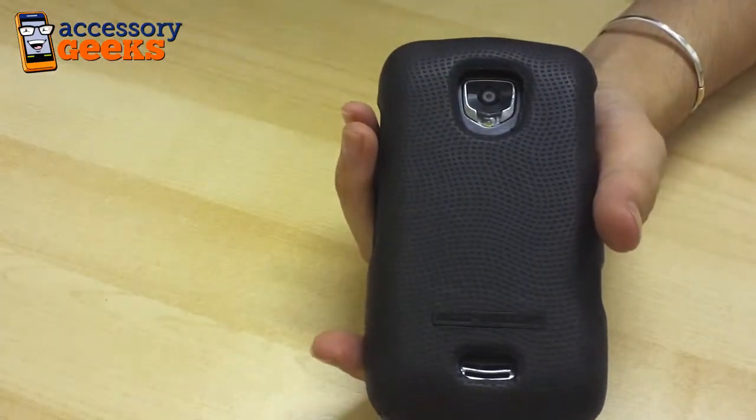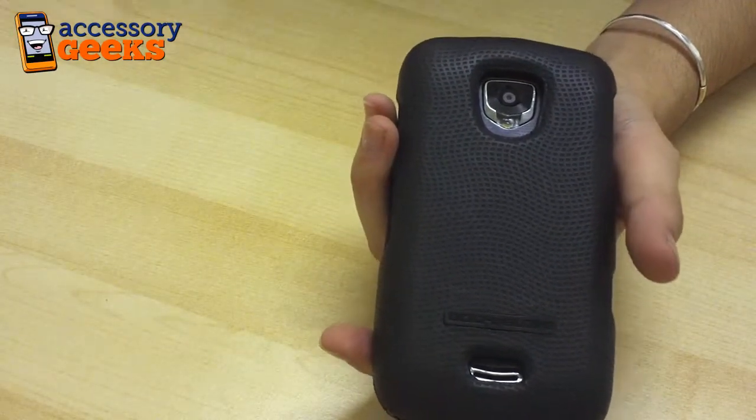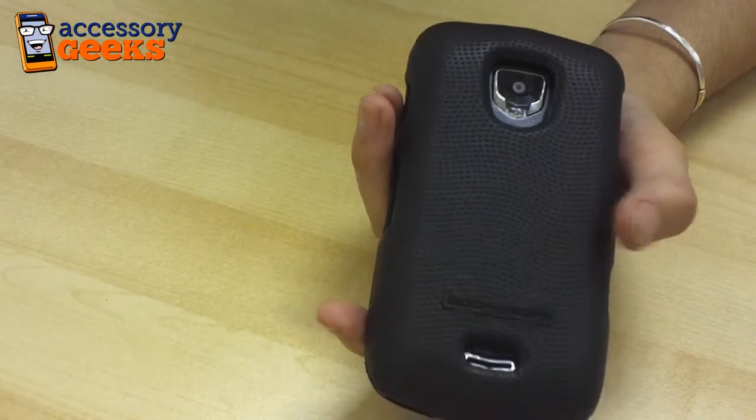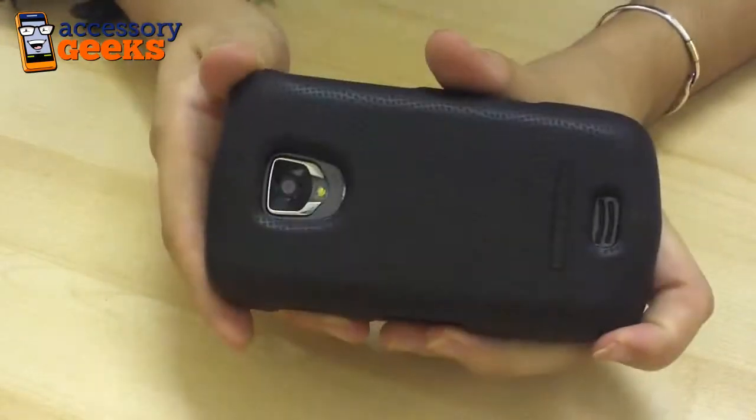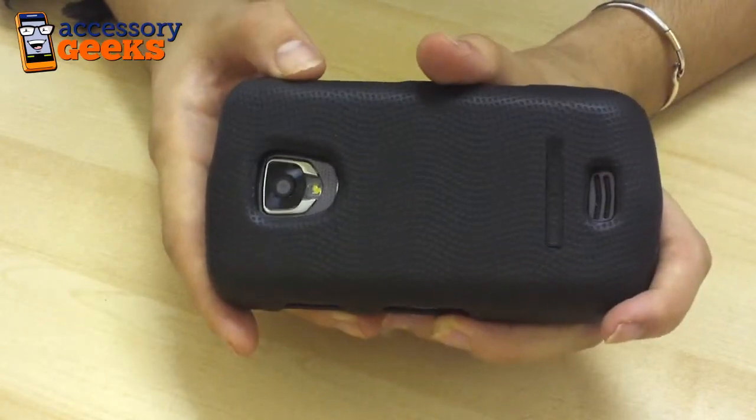You can find these Body Glove Slim Fit cases from accessorygeeks.com for $19.99 plus free shipping and handling. So check them out, let us know what you think, and don't forget that you got it from a geek.